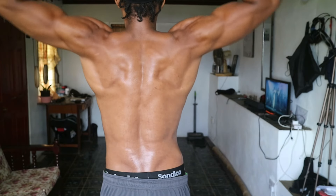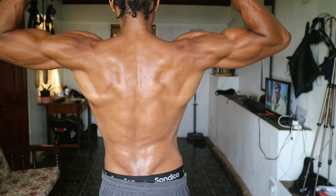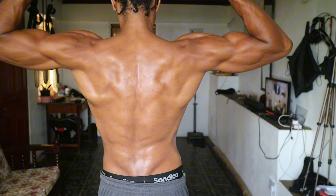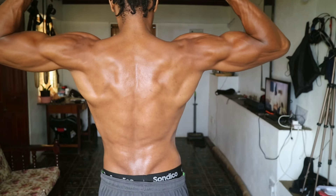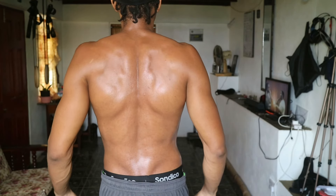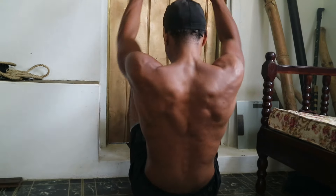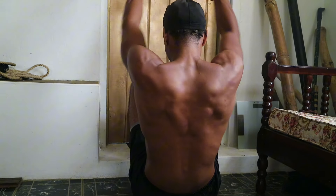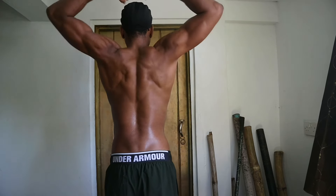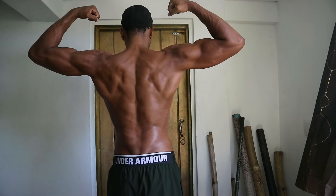Today we're diving into the nitty-gritty of back and biceps training — the powerhouse muscles that not only enhance your physique but also boost your functional strength. Your back muscles, including the latissimus dorsi and rhomboids, give you that coveted V-taper and support good posture and spinal health. Meanwhile, the biceps, along with their iconic flexing power, are key players in countless daily activities.